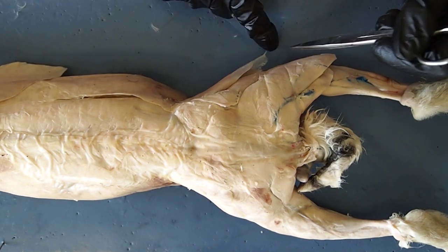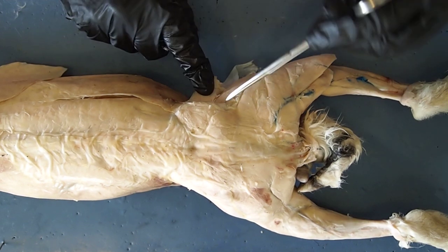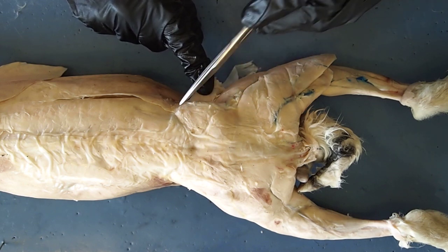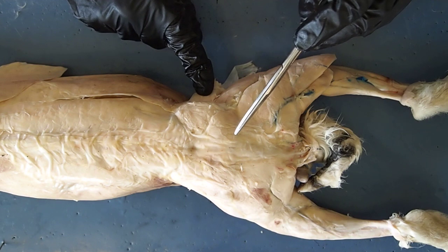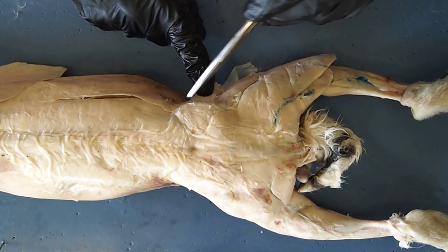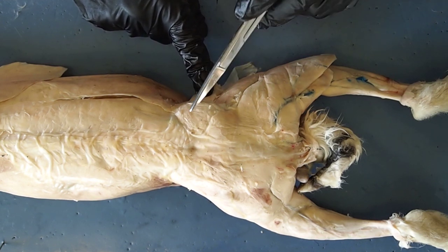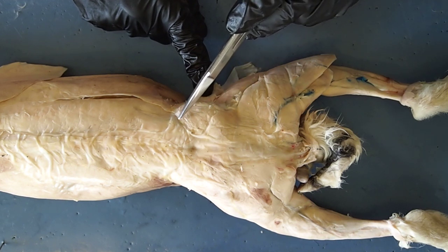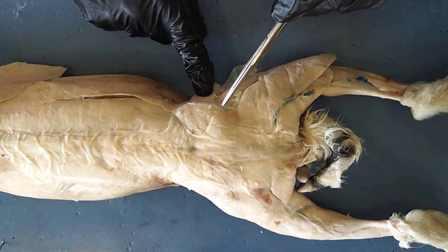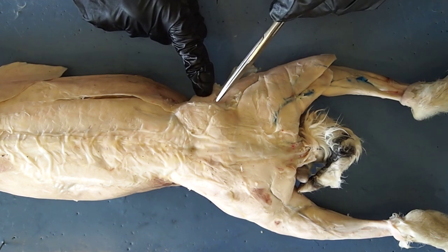Moving on down to the leg, we're going to look at a few muscles down here. This muscle right here is the gluteus. There are multiple muscles in that group, but we're just going to collectively call those the gluteus. There is actually the gluteus medius and the gluteus maximus, but for our test purposes, gluteus is going to be just fine. The gluteal muscles help to move your leg and also stabilize your hip when you're walking.